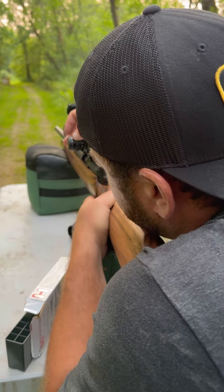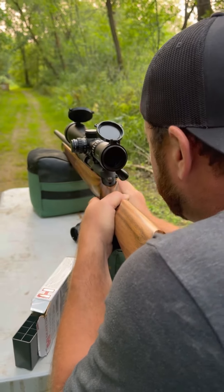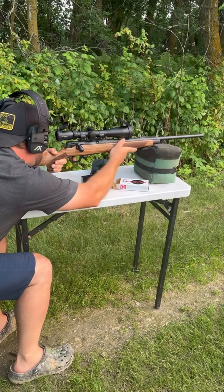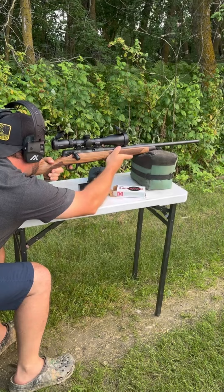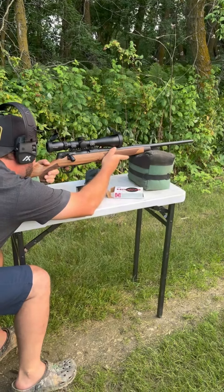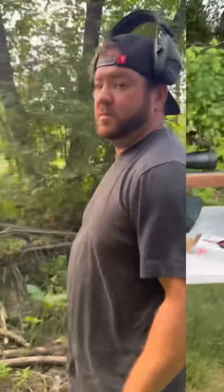Locked in at 50 yards. Go check it out — I think we got her close at 50.